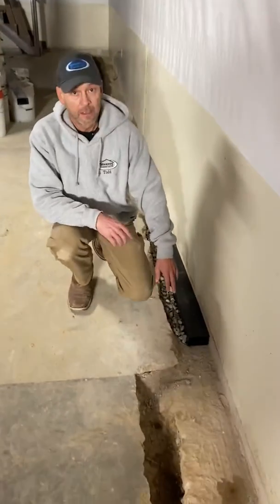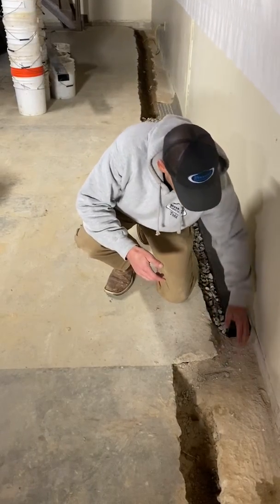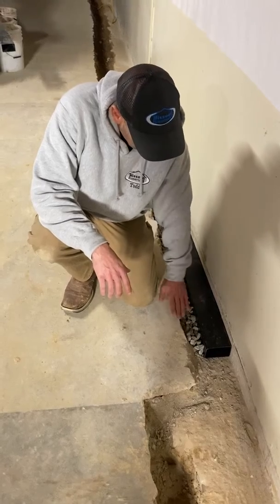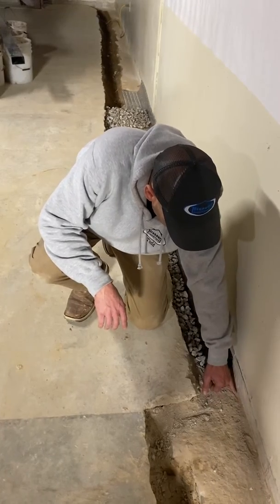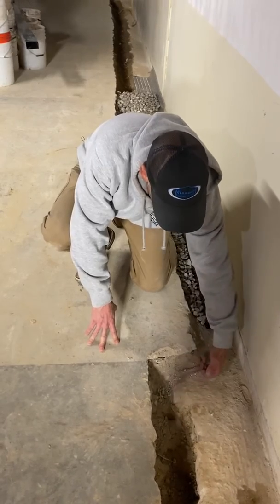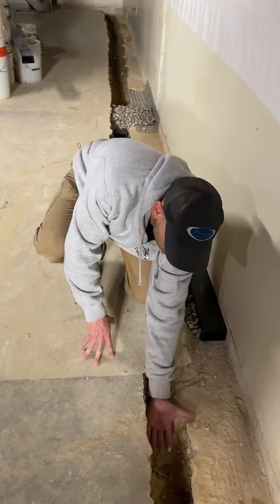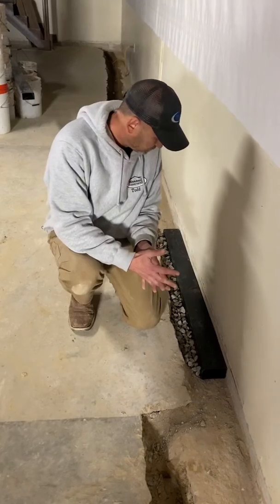Here we have an on-the-footing system — so as the name implies, it sits right on top of the foundation footing. The contractor takes out maybe six inches of concrete, so it's a fast install. A little bit of gravel in here and then it's covered with concrete. It will intercept water at the cold joint, but the pressure underneath your slab really has to build to get into it. It's touching the bottom of your slab, so it leaves floor cracks exposed to leaks even after the system is in.